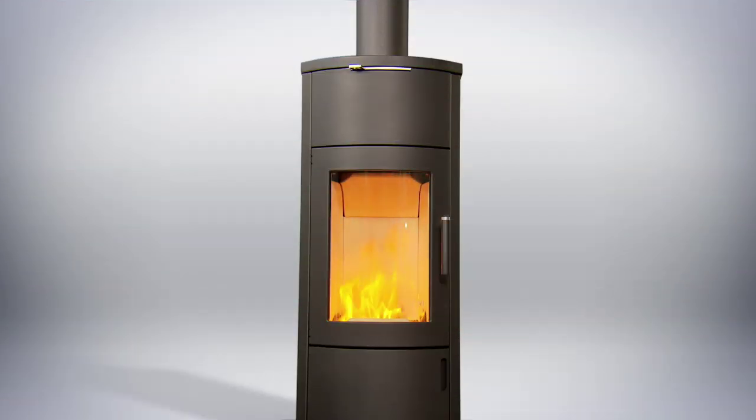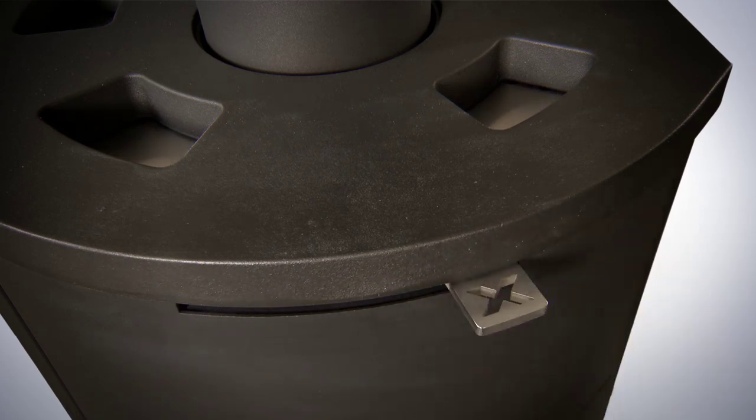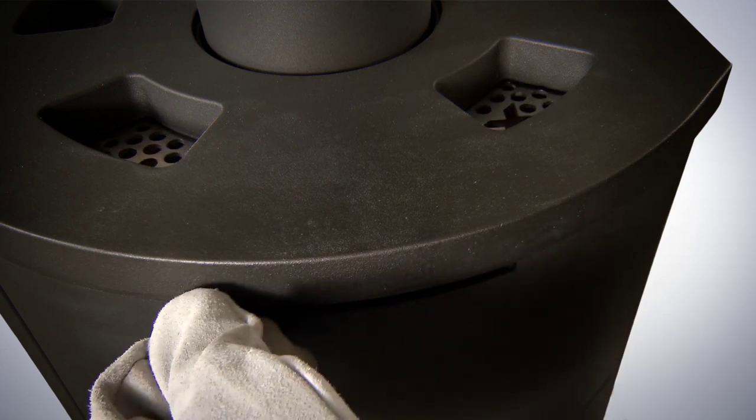By the way, on all Ostroflam extra models you can adjust the air performance of the stove, the so-called convection air. Ben closes the regulator for a slow heat release. If he wants a fast heat release, he simply opens the lever.